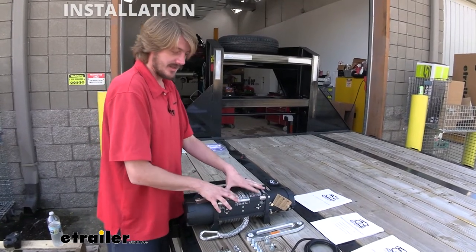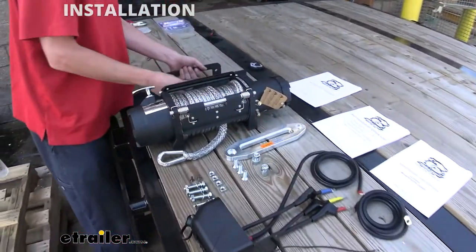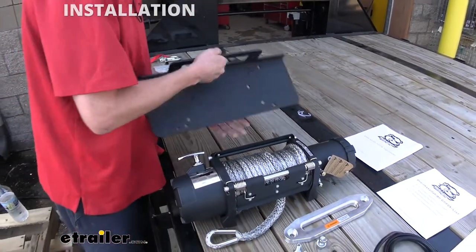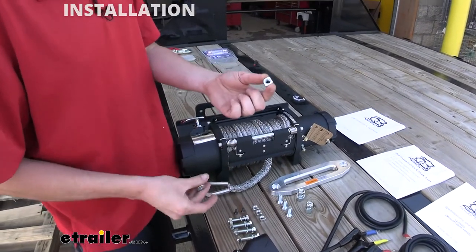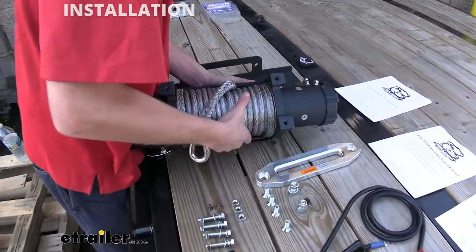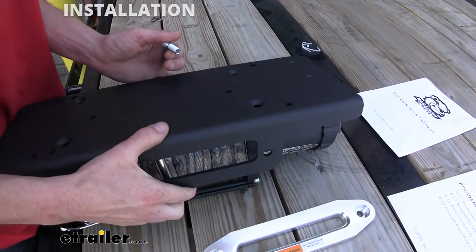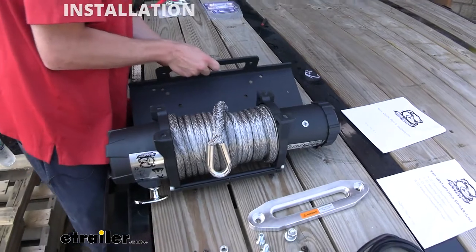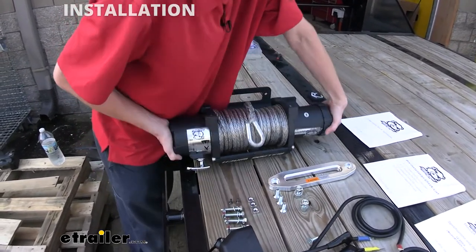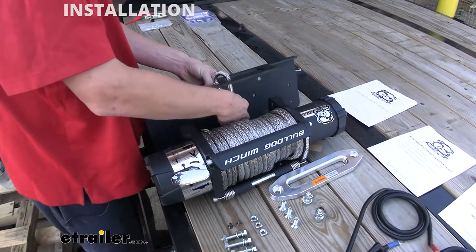Before we do anything we're going to do a little bit of pre-assembly and get this put together. We'll go ahead and get the winch mounted onto the bracket using the tapered hardware. If we look at the bottom of the bracket, we can see that it's also tapered so it's easy to know where those bolts go. These are going to thread into the square nuts located here, and these square nuts will slide into a slot on the bottom of our winch. We need to make sure that we've got it on the appropriate side so that when the cable comes out it feeds through our fairlead, on the side with our Bulldog Winch label.